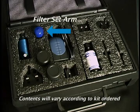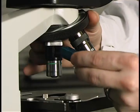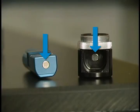The filter set arm, which houses the functional components of the Paralyns Advance, is inserted into the Paralyns Advance body and held securely in place by a magnetic connection.